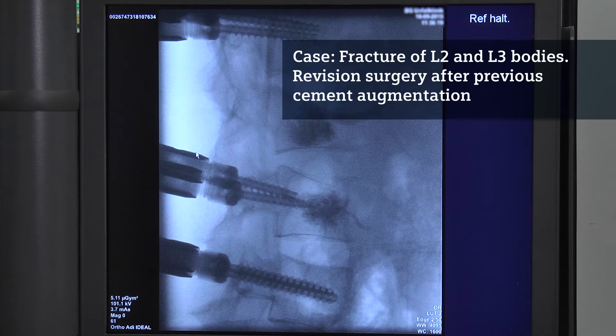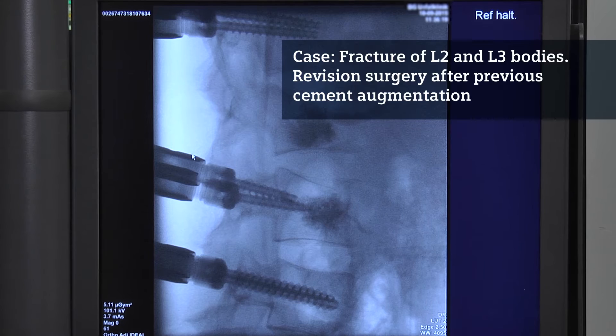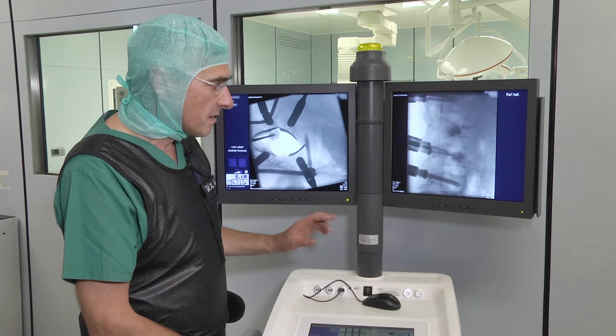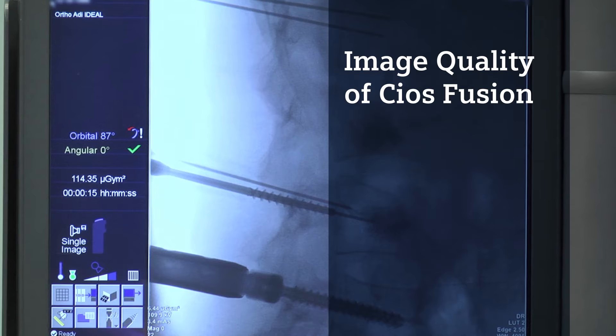I would like to show you a case we did today with the Seuss Fusion. It was a patient with an injury of the lumbar spine with fractures of the L2 and L3 bodies. Due to not very proper alignment, we decided to correct the dorsal instrumentation and went to a ventral fusion with an intervertebral body cage.